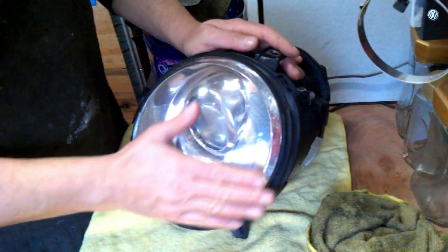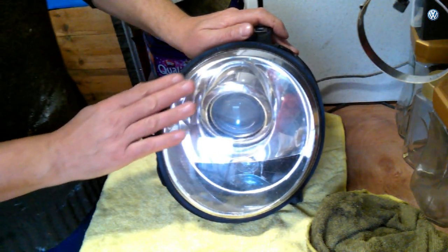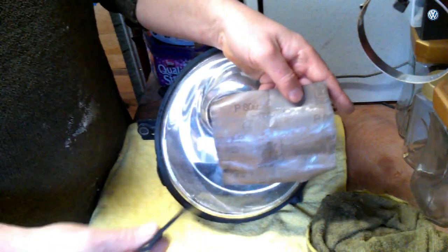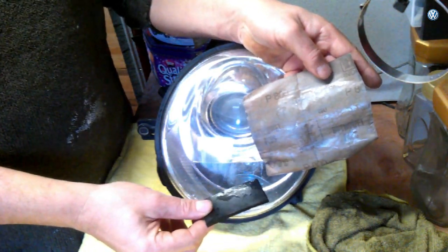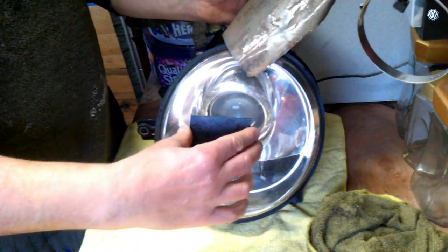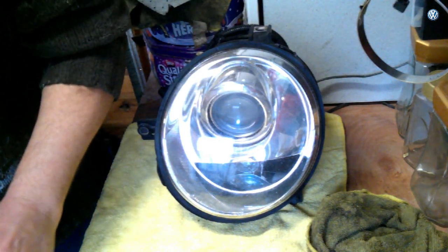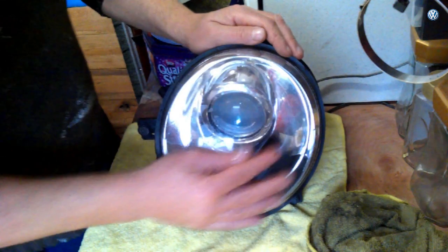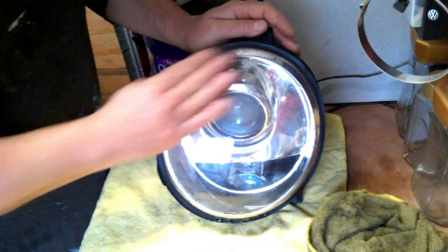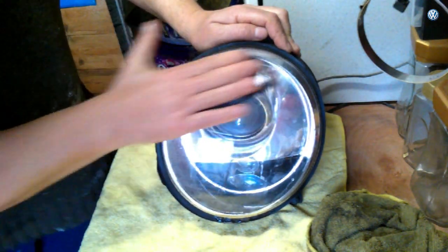We've got very very minute scratches - it's full of them actually. So what we're going to do is get out as many as we can. I've got an old 800 grit and we use this rubbing down block because it's flexible - we can't use a flat one, otherwise you're only doing a small part at a time. Dip it in the water.